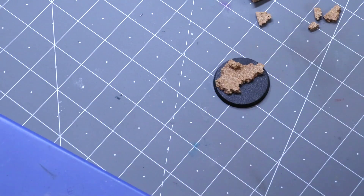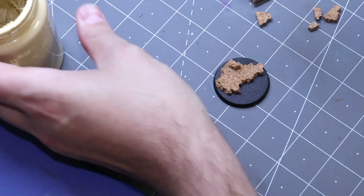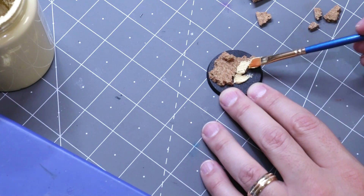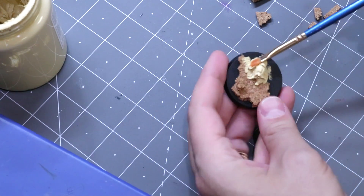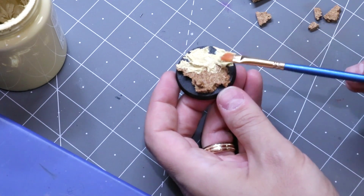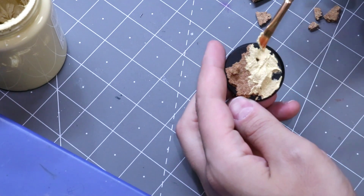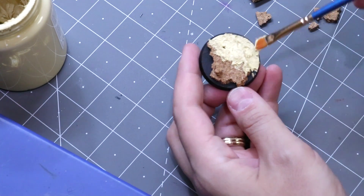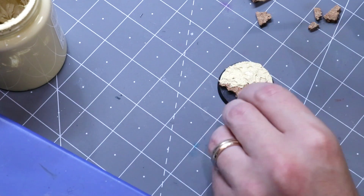The next thing we're going to use is some Vallejo desert sand. This sort of texture is still very appropriate for Mars, and that's what's important to understand — Mars isn't just a bunch of cracked earth, it's not all just this constant unending dried river basin wasteland. Mars is very much like when a movie wants to film something that looks Mars-ish, they always go out to one of the deserts in the southwest of the United States. So we take some of this desert sand and spread it around, getting some up on top, and I'm trying to remove the hard drop in the rock — because if you can immediately tell it's cork, that's generally not a great thing.